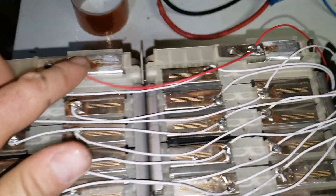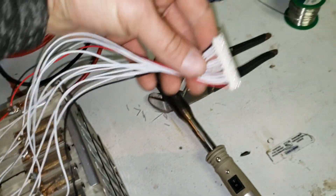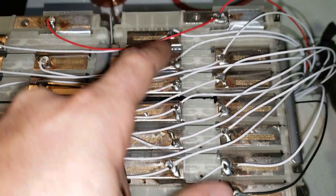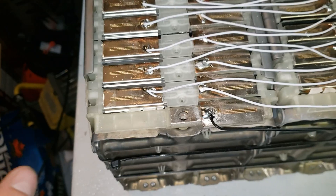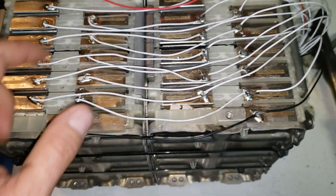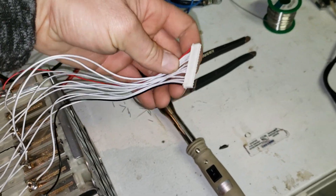We're done with all the balance-related connections. We've got the connector on this side, and I've checked all the connections — they are all connected quite nicely. It's able to share current between these wires, and we are ready to hook up the BMS now.